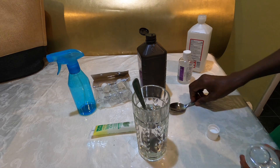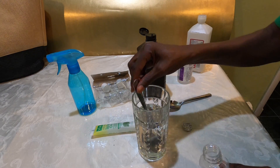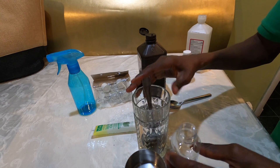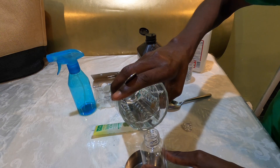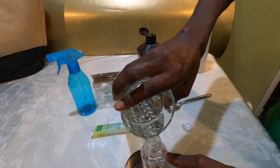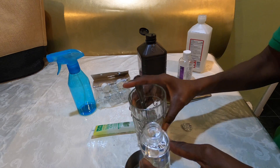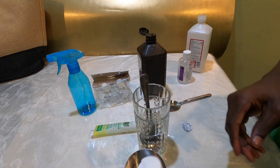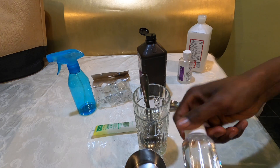Now we pour it into our container. You can use a funnel for this if your hands aren't steady, to pour into the bottle. Just make sure you have a little container underneath to collect any overflow. Fill it up, seal the container, and don't forget to label it as hand sanitizer with 75% alcohol content.